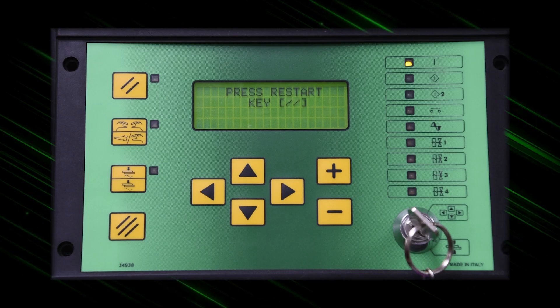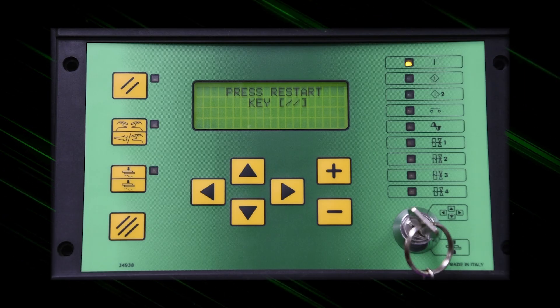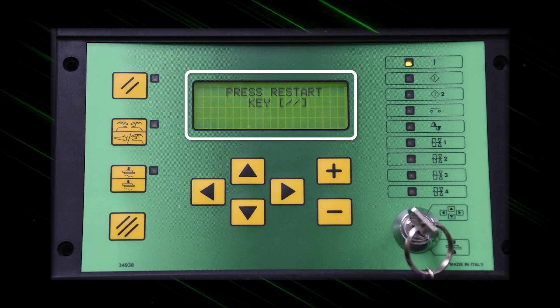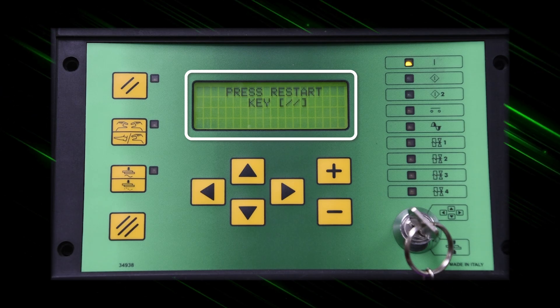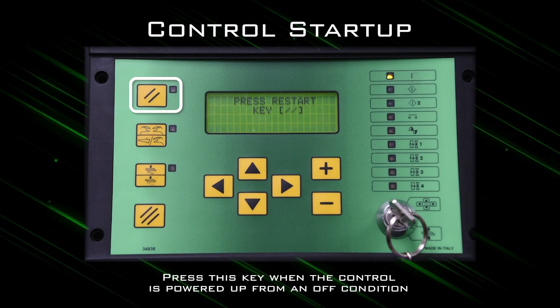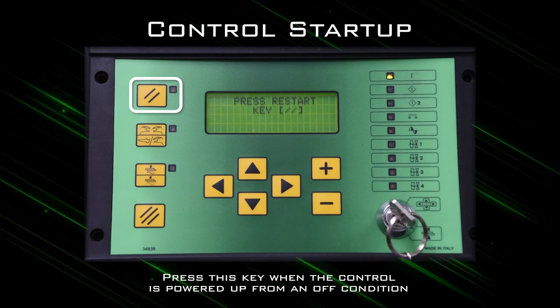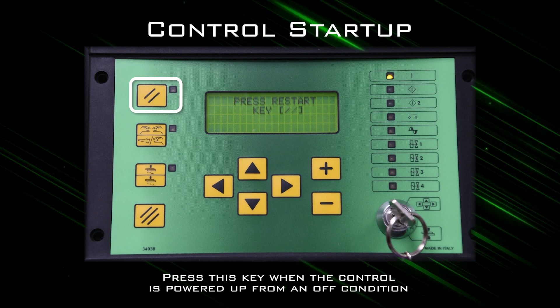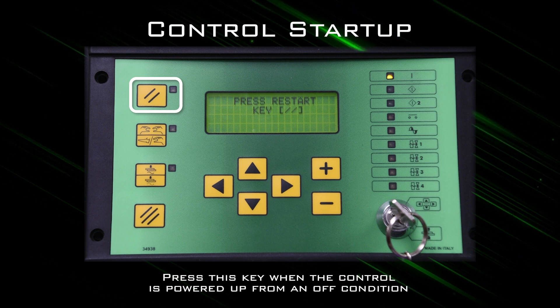Now let's examine the control interface. The control face plate is represented by a backlit display as well as command buttons for various functions. The first button, represented by two hash lines, is the control startup key. You will be prompted to press this key anytime the control is powered up from an off condition.